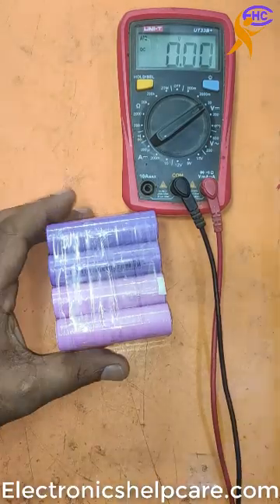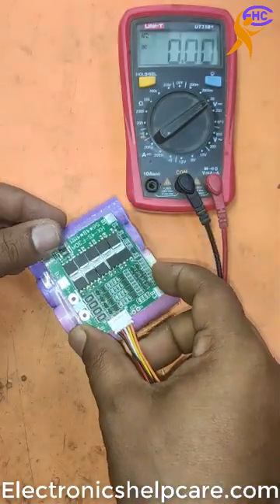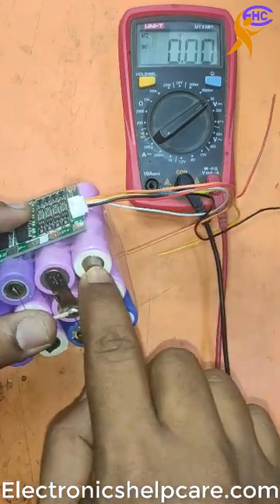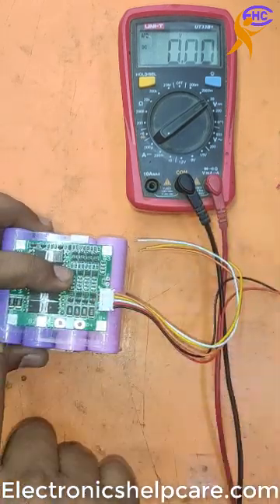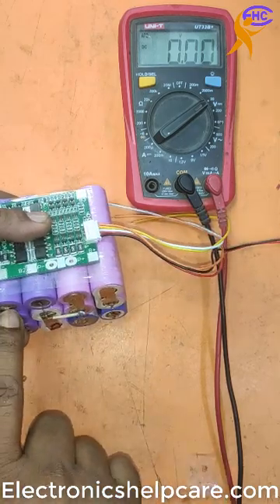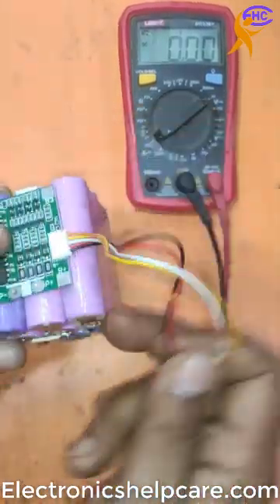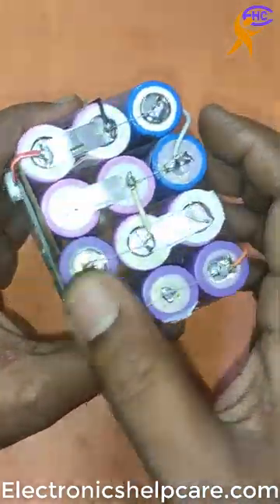I am going to make a battery pack using this BMS circuit. You will put it here, and positive will come here. Negative will be here, positive will be here, negative will be here. And this wire all goes to all the middle joints. Here I make a battery pack — a 15-voltage battery pack.